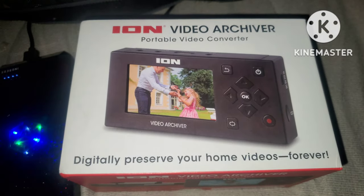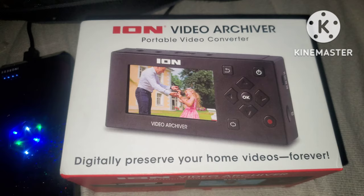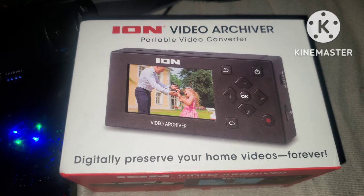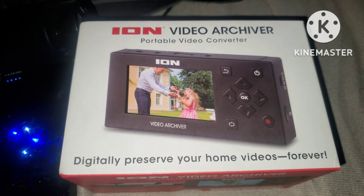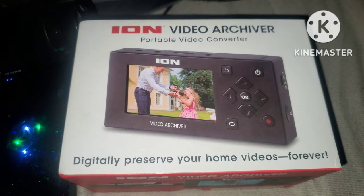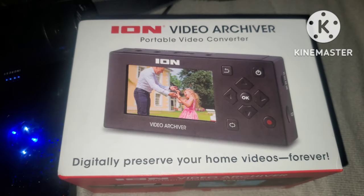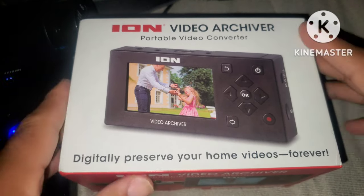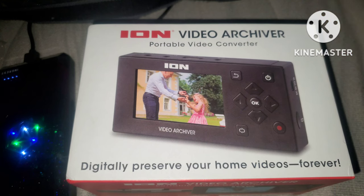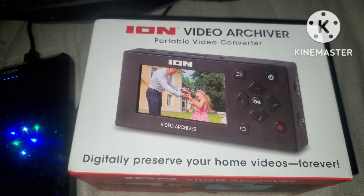This item right here does that. You can plug it into your VCR — you don't need a TV because there's a screen built in — or into your camcorders or any of these kinds of devices that can play old tapes. I'll even show you what one of the tapes looks like. You have Panasonic-type tapes, and you have other tapes that are thinner. These are the items you can take your images and videos off of and put them onto a digital platform.